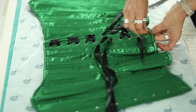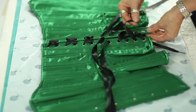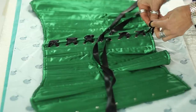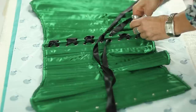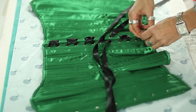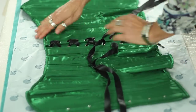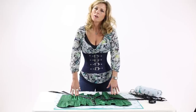Once you get your corset fully laced, you take your ends and create a knot. Pull it through, create your knot, and then pull it like this — and there you have it: a bi-directionally laced corset, ready to put on. Thank you so much for watching this video, and we'll see you in the next one.